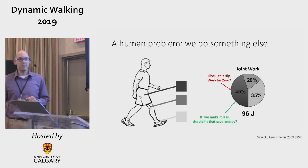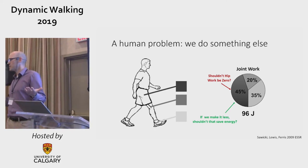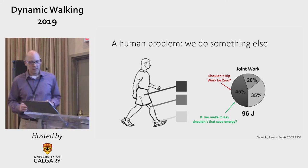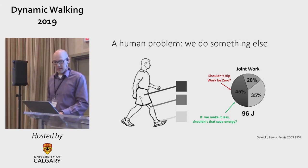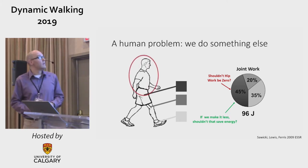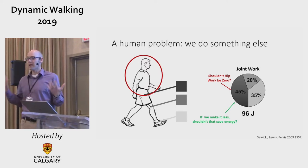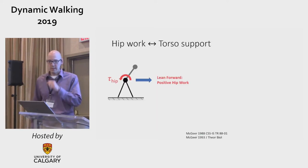Shouldn't hip contribution be zero? And if people do something else, if we can make that number smaller, shouldn't that save energy? The reason it's not zero is that there's a torso on top. You have to manage it in order to keep it upright, and that has some consequences.